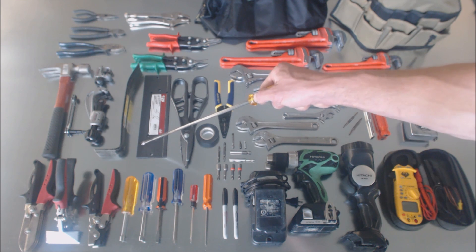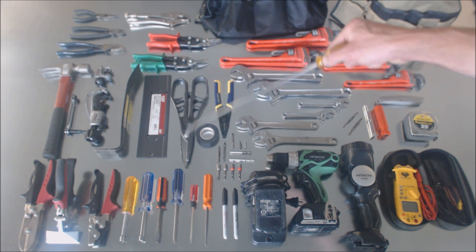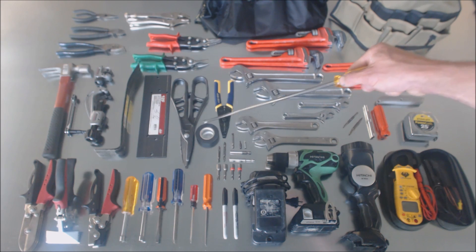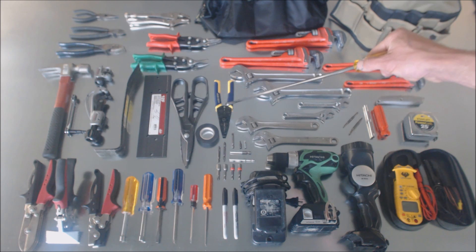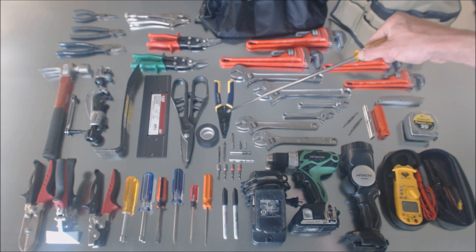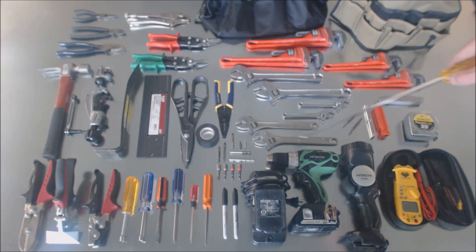This is a breaker bar, three-eighths on one side, one-inch on the other side. These are Malco aviation snips, 12-inch long with a three-inch plate. You have electrical tape, wire strippers, cutters and crimpers — I use these all the time.